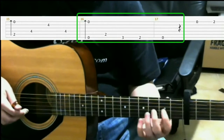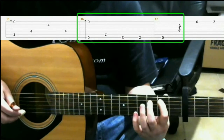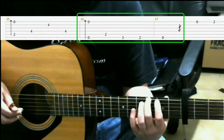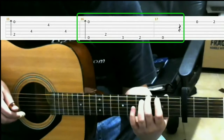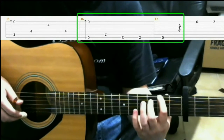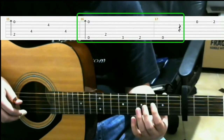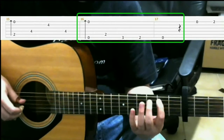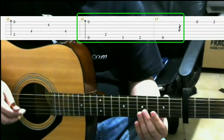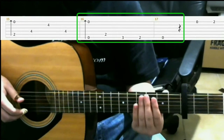Then on the 2nd fret of the 5th string with your index finger. Then on the 3rd fret of the 6th string with your middle finger. Next is 2nd fret of the 6th string with your index finger. Then open 6th string. Pretty much after you play that, you can silence the strings with your hand.